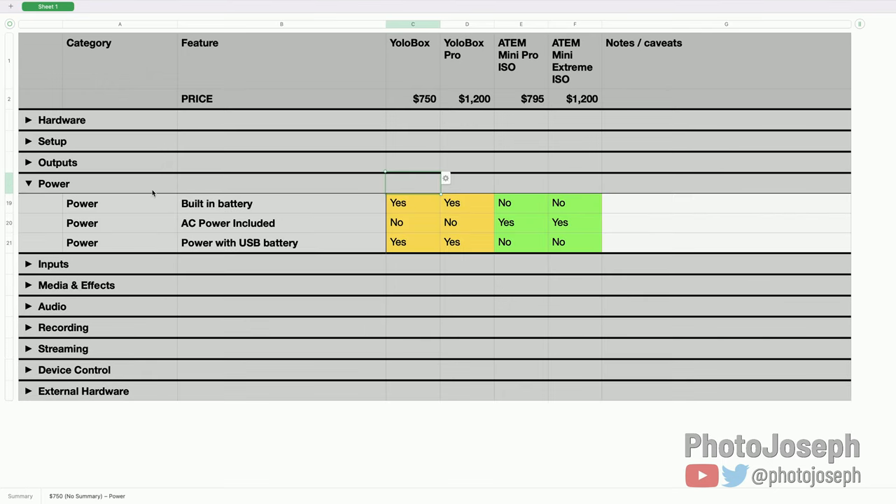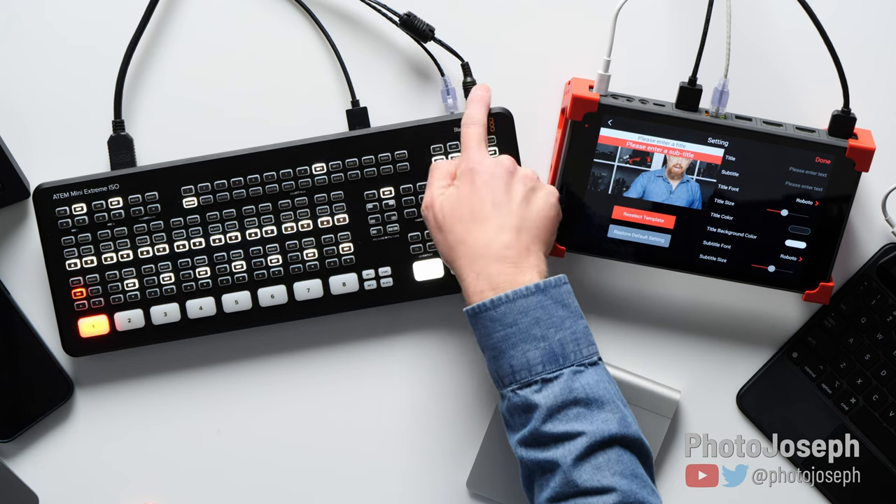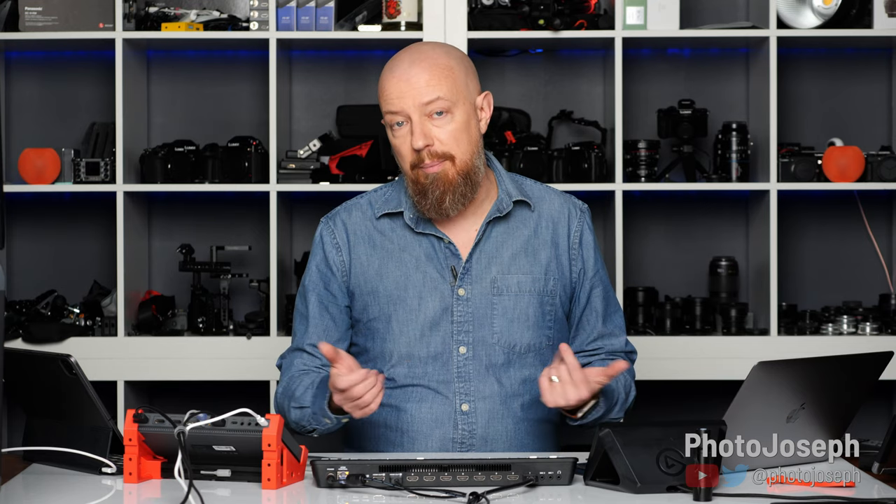Power. Built-in battery: the YoloBox has one, the ATEM does not — once again coming down to the core difference in how they're meant to be used. The YoloBox is designed as a standalone all-in-one so it must have a battery. The ATEM is not. You could rig up a battery to power the ATEM, but it's not simple — the power port is a DC tap, not USB, so you'd need something like a V-mount battery with the right DC adapter. It can be done, but it's not designed that way.